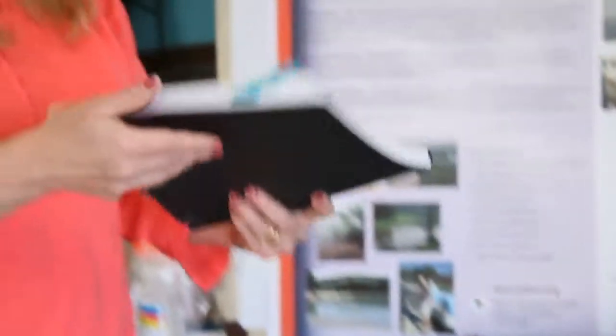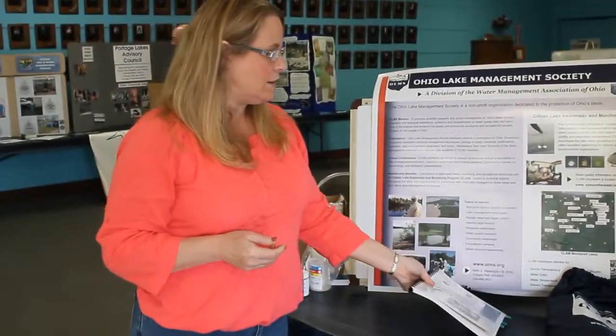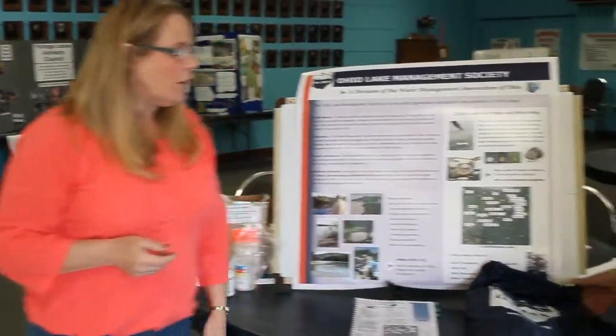Gerstenslager. He is a volunteer with the program, and we are going to give you a demonstration on how we collect this information. This information is used by the local community for making decisions on how they can best manage their lake. We have an online database where we collect all of that information, and graphs and reports are immediately generated. We also do printed versions of the report, either as a large report of all of the lakes, or you can get one lake summary for the lake that you might be interested in.